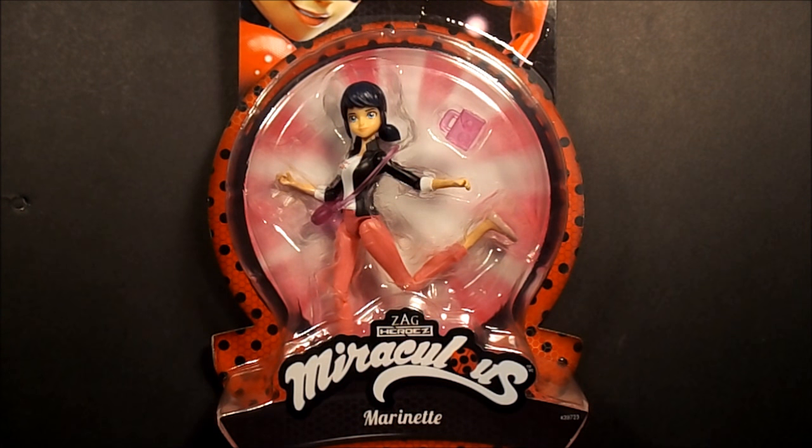I think it can be multi-purpose. I don't know what this is — is this going to be a movie or is this a TV show called Zag Heroes Miraculous?